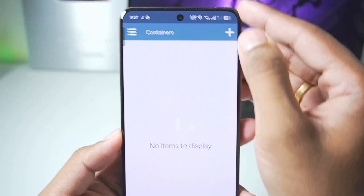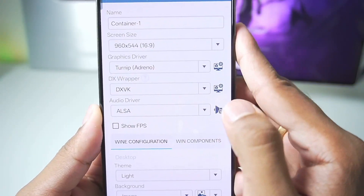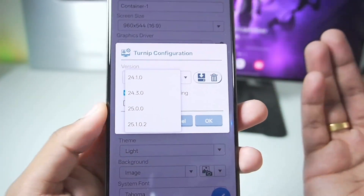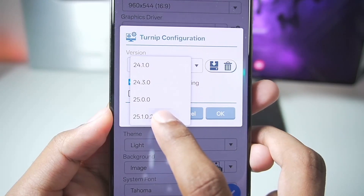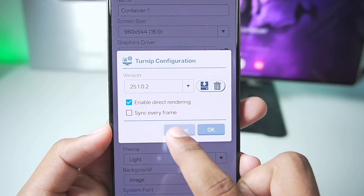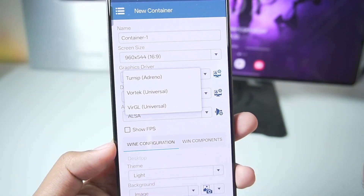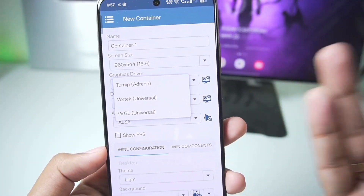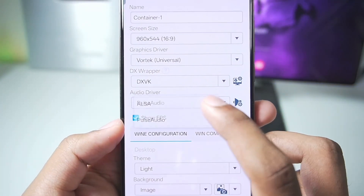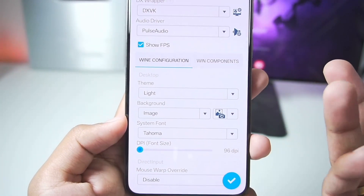Once that's done, we'll tap the tick mark and create our new container. We'll set the resolution to 960x544p. For graphics driver, make sure to set it as Turnip. If you have a Snapdragon processor Android device, go with the 25.1.0.2 — it's the best graphics driver for Snapdragon devices. But if you have unsupported Snapdragon devices like the Snapdragon 8 Elite or Snapdragon 7 Gen3, go with the Vortex graphics driver. Once done, enable show FPS and set the audio driver as Pulse Audio.